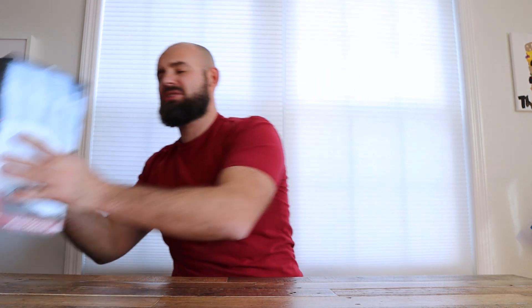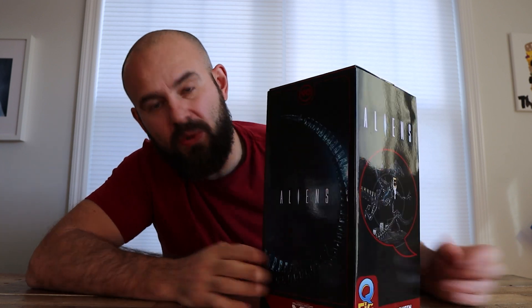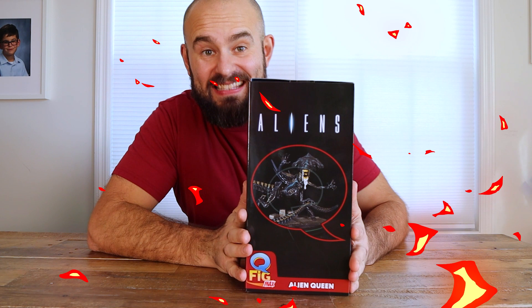But we're not talking about Jack Burton today — we're talking about the Alien Queen Mother, or Alien Queen, the big queen from Aliens. We're gonna unbox this today, take a look at the statue, and I'll give you my thoughts. Let's go ahead and crack this sucker open.